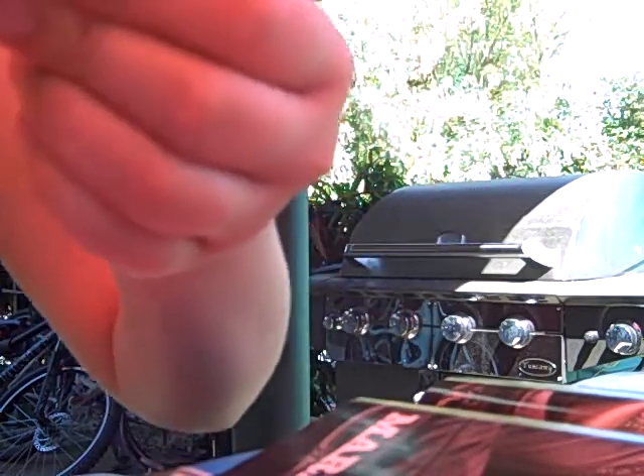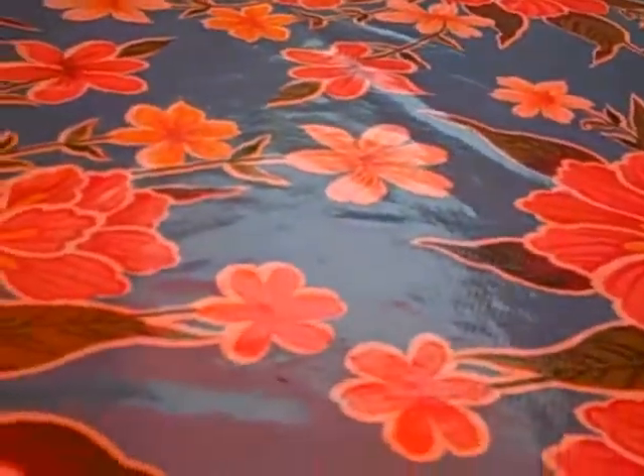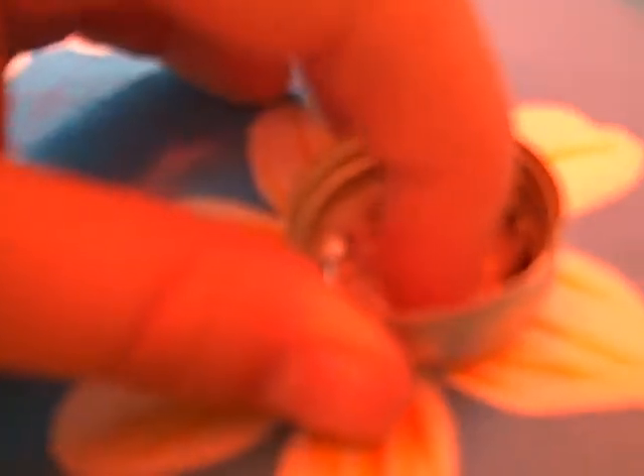Once you're done, take your bottle cap and your cut out piece of paper. I'm going to take a little dot of white all purpose glue, just one dot of glue right into the bottom. Then I'm going to take the picture and paste it in, and press down quite lightly. You can use your finger, scissors, chopsticks, or basically anything to poke it down and make sure there's no air bubbles.